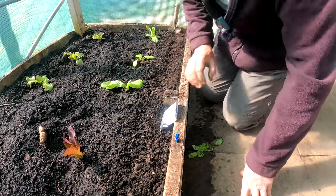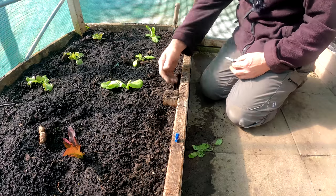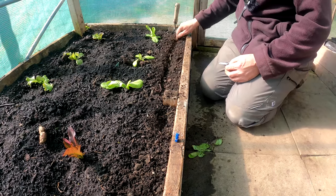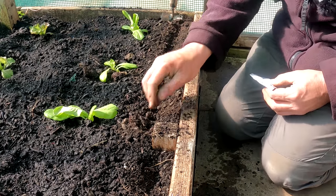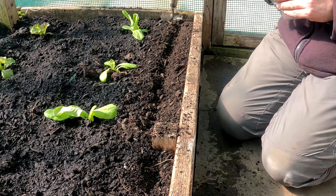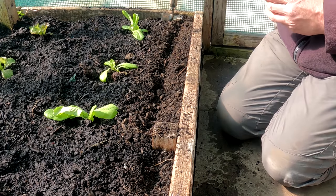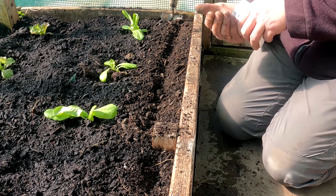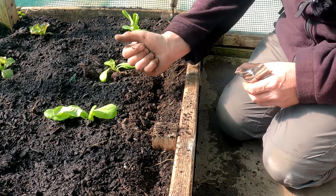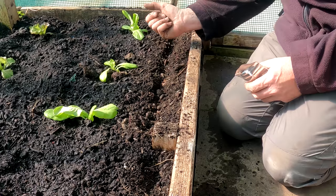Just in front of these lettuces and along this edge here, I'm going to sow some radish. By the time this radish is up at a reasonable size where it might get in the way, it won't be — because those lettuces will be over and gone and I'll be eating lettuce from outside.